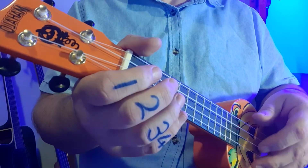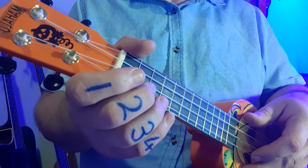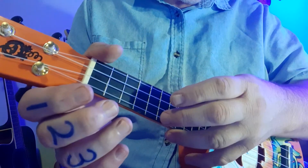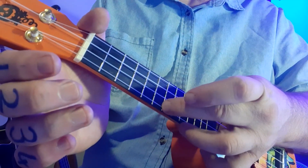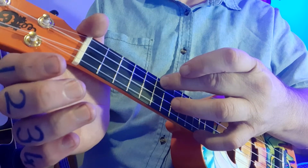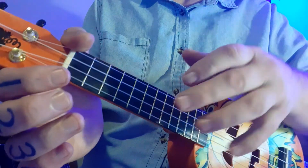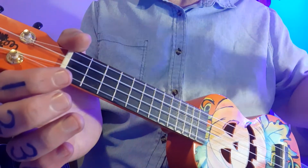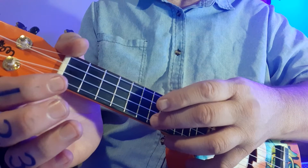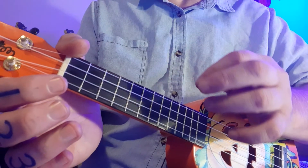I want to quickly refresh how reading the notation works on the PDF file. You'll notice that once it's printed out, if you look at the page, there are four lines. The four lines are the four strings, and we count from the bottom string — string one, string two, string three, and the top string is the fourth string. The top of the page is actually the bottom of the ukulele, so everything is upside down. Just remember: top line on the page is the bottom string on the ukulele, and the bottom line on each page is the top string. Very important to remember that.